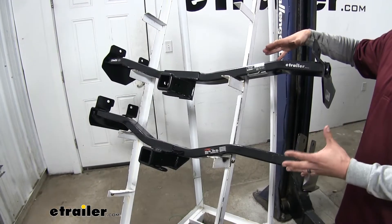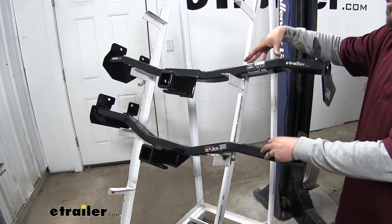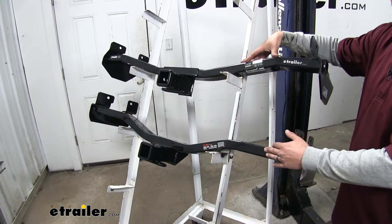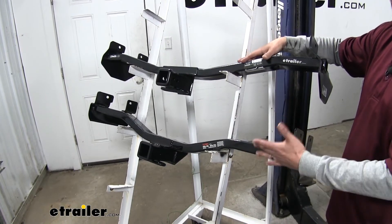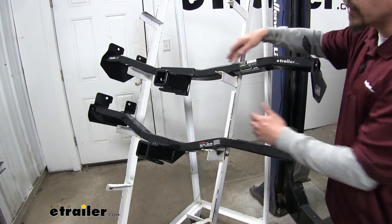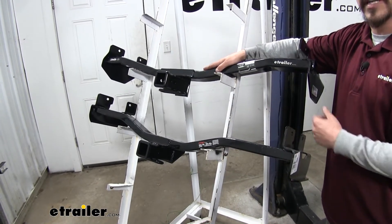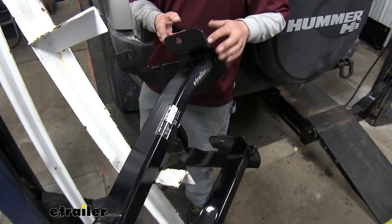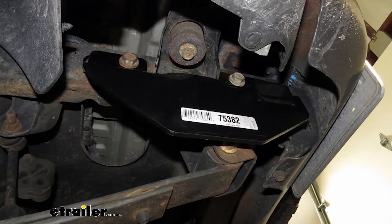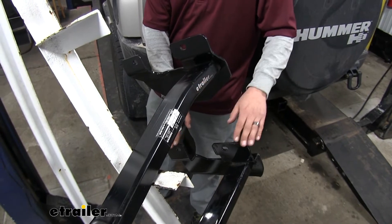Just looking at our hitches, we can see that the overall design is going to be very similar, and that's because both hitches are going to install exactly the same. The only big difference in how they install is that with our Curt, they're going to give us new hardware, whereas with our Draw-Tite, we're going to use the existing hardware that's already on our H3. Each hitch has two mounting points on each side of the frame — there will be a couple of weld nuts and bolts. We'll pull those out, and with the Draw-Tite we'll reuse them, but with the Curt they give us new hardware.